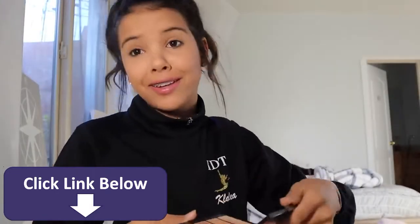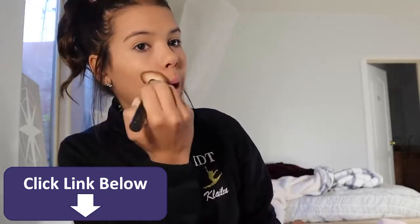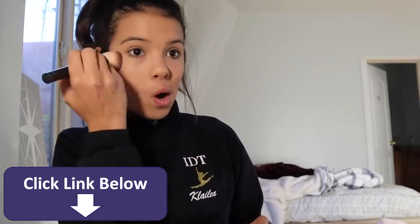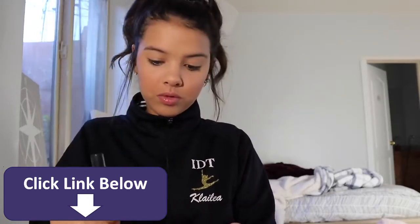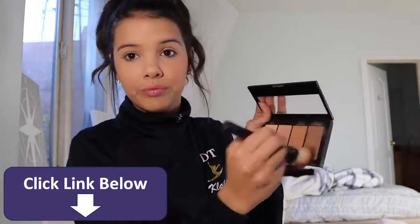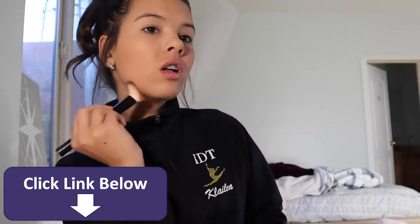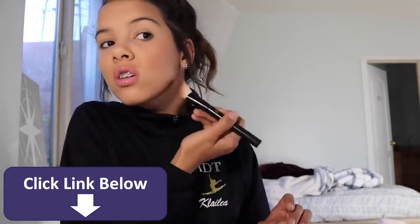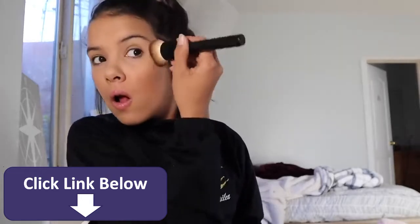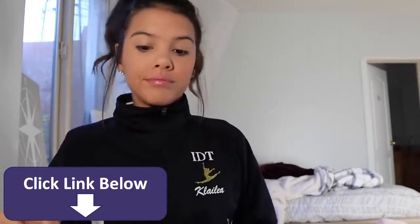I've got my bronze palette — bronze and highlight kit. I've got this edged brush that I use on these first two, so I use this one first on the bottom so that it winds out the cheekbone. Then I use this lighter one above it so that it kind of blends in, so it's not just one streak. There we go. Then I go back to the darker one again and go under here, just like so. Then I take my blender brush again and I just blend it. There we go.